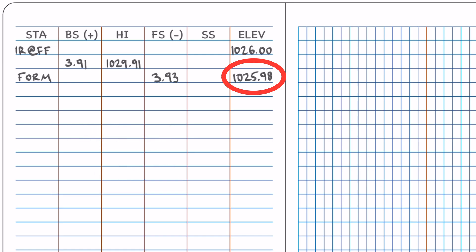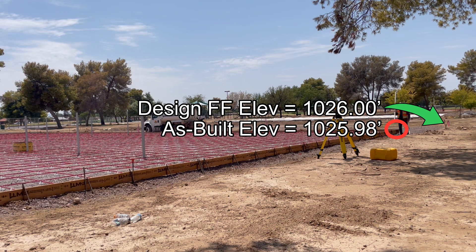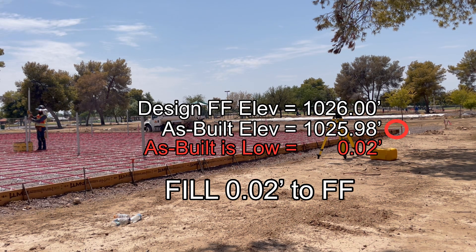In this case we read 3.93 feet. Subtracting down 3.93 feet from the level line gives us 1025.98 feet — that is the as-built elevation of the form at this corner. The finished floor design elevation was 1026.00 feet, meaning this corner of the form is low by 0.02 feet, or two hundredths. It's within the half-inch tolerance we were given, but if we are submitting reporting we could still note that this corner requires a fill of 0.02 feet to reach the designed finished floor.